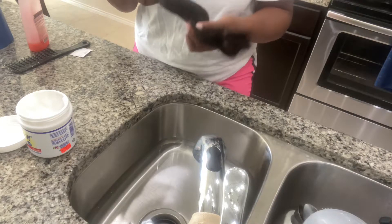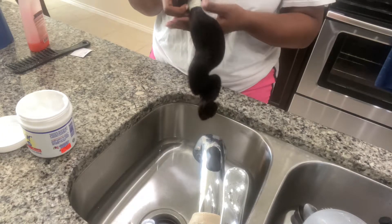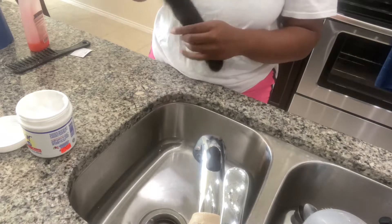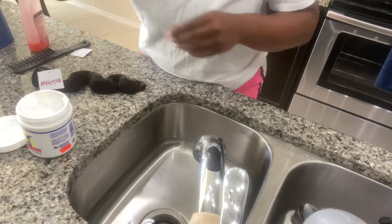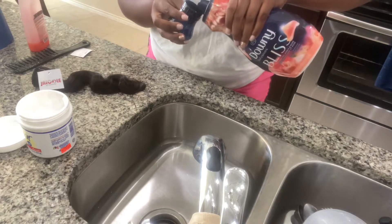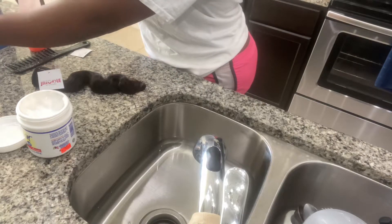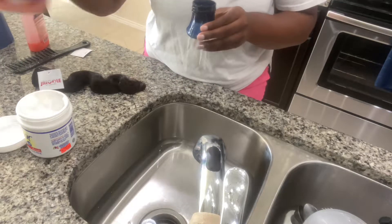It has to go through a steamer. And that steam, sometimes because it is a machine or it's in the factory, it can create a bit of a scent. So the best way to get rid of that scent, if time allows — I know sometimes we get those hair extensions right before we have to go to the shop — but if time allows, get you some fabric softener.